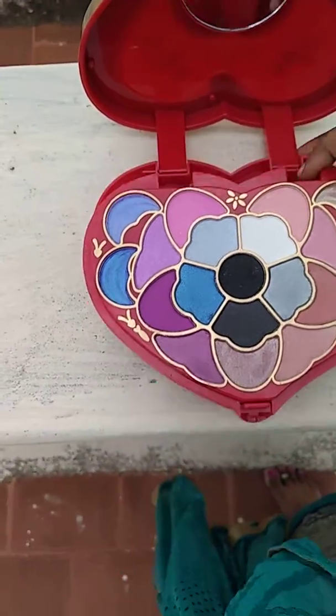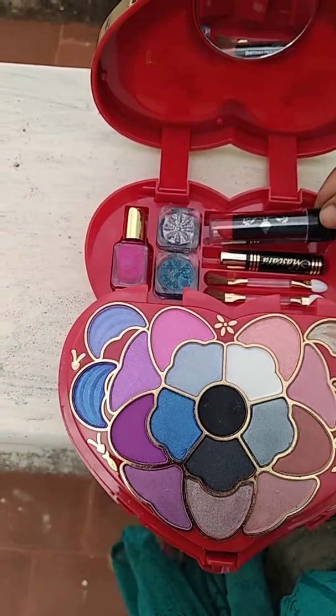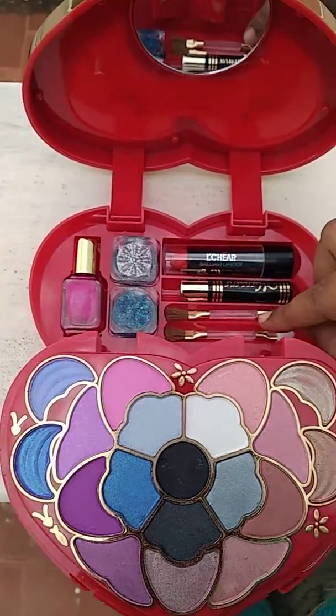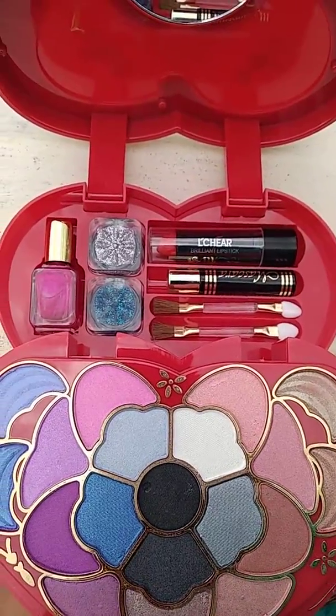The third layer is a lipstick with a red color. We can take more lipstick for daily use. Now we include mascara and brush. This is the eyeshadow powder.